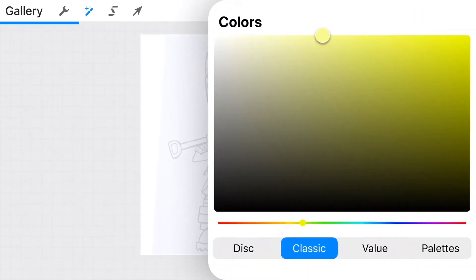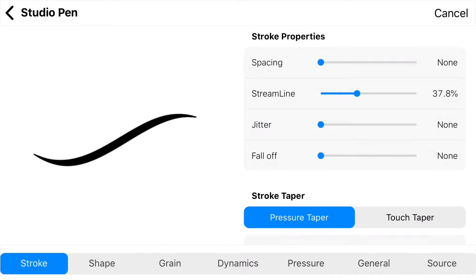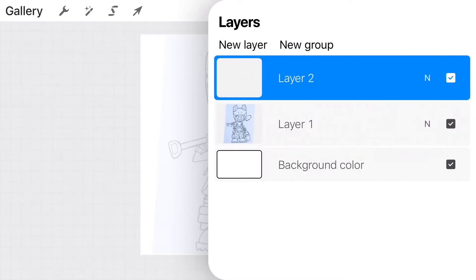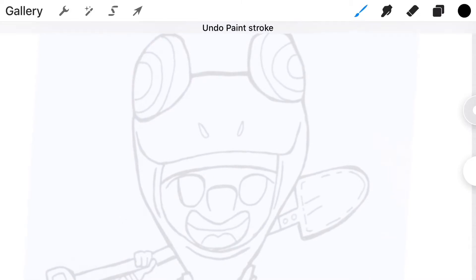Next, select the color option in the top right corner and make sure you select black. For the brushes, select Studio Pen — it gives you the best stroke marks when drawing on a digital canvas. Now let's get into inking. Select the layer menu on the right corner, select 'new layer,' and leave the new layer on top so your tracing stays on top of the original drawing. Let's get to inking.